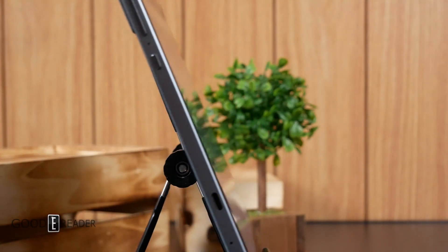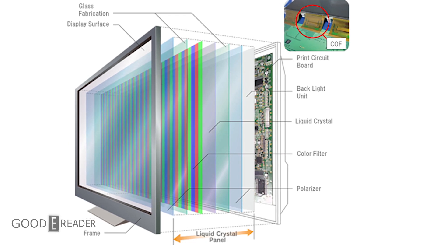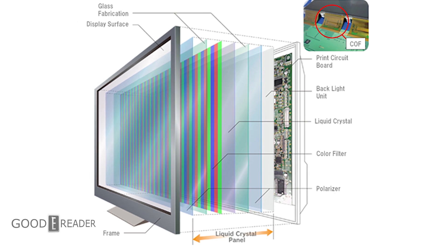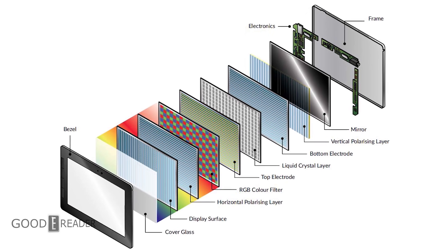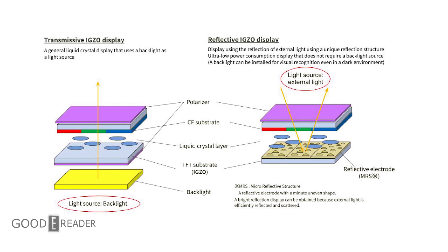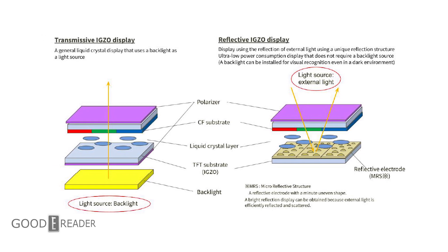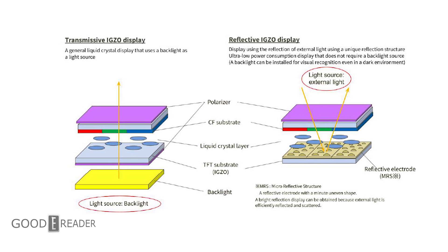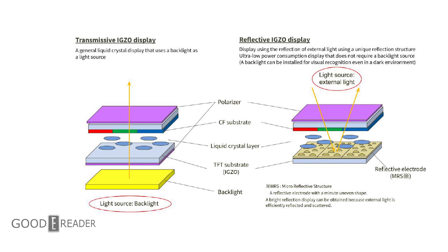How does it work? RLCD utilizes a backlight behind the screen where pixels are switched on and off electronically in order to create color as light passes through the pixels, hitting our eyes. RLCD introduces a reflective layer with a polarizing filter, which basically reflects the light around you back to the user's eyes, using ambient light as a priority rather than a backlight.